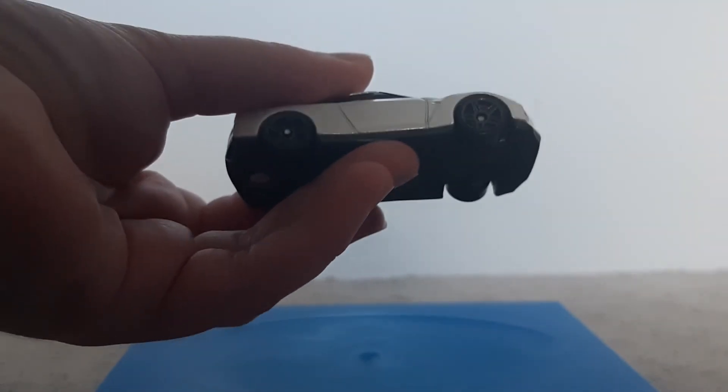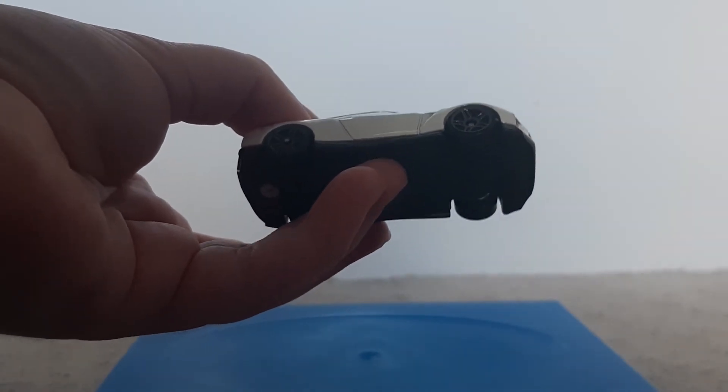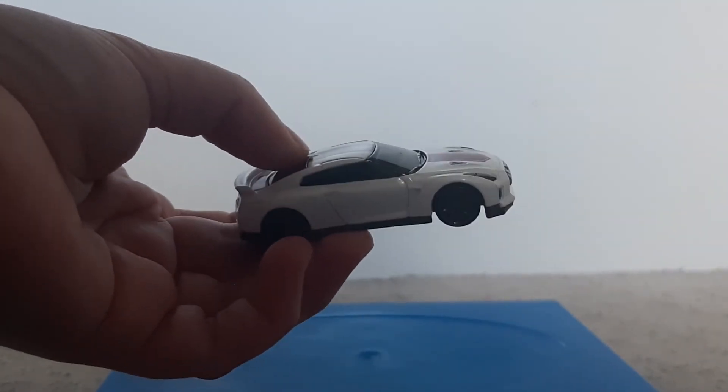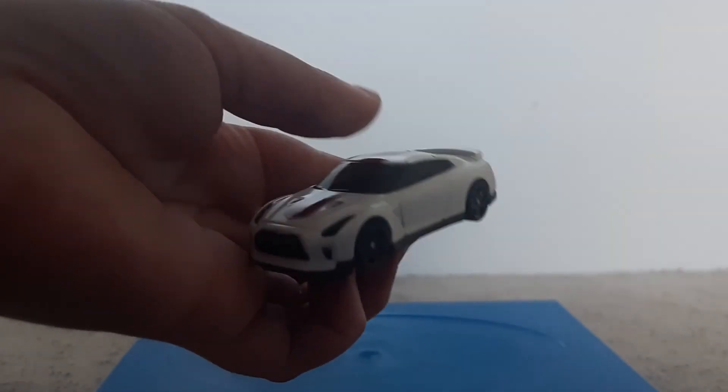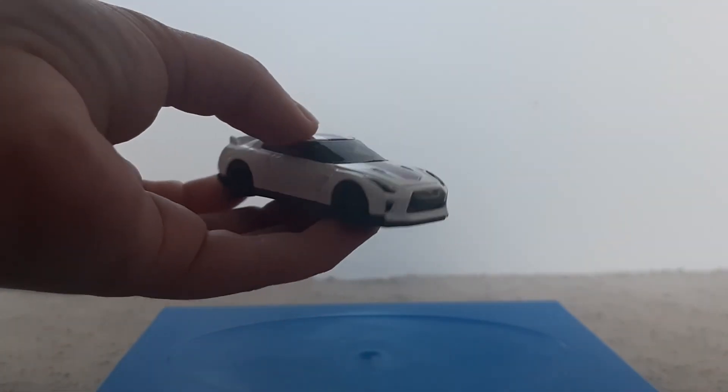The wheels are sort of what I suppose you would call a navy blue or grey. That's pretty much all for the details of the car.